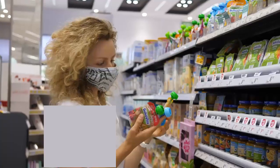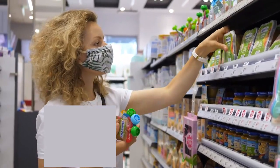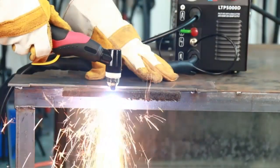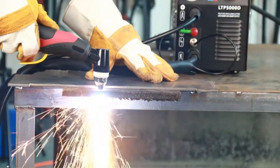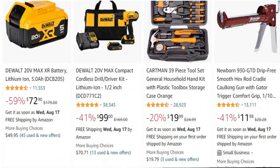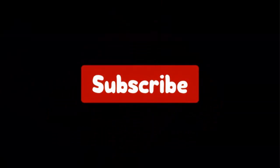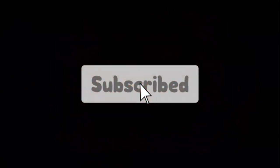Hello viewers, and welcome to our channel Top Rated. When buying any product, it can be challenging to find the most value-for-money item. In this video, we have compared many products and selected only the best, ranked by a few criteria — importantly user feedback. If you choose from this list, you can rest assured you are buying the best product. Links are in the video description. Don't forget to subscribe. Let's get started.